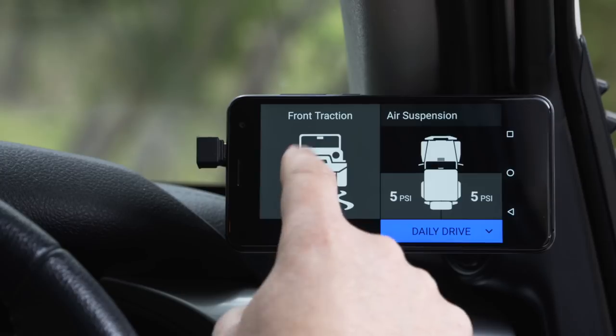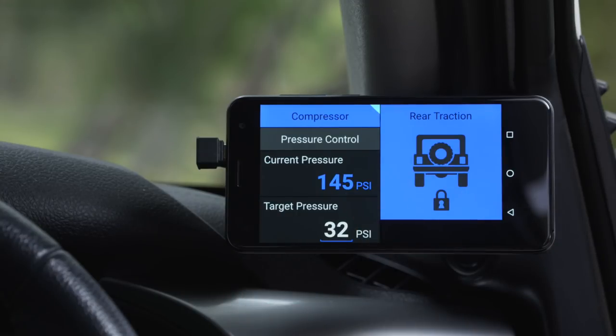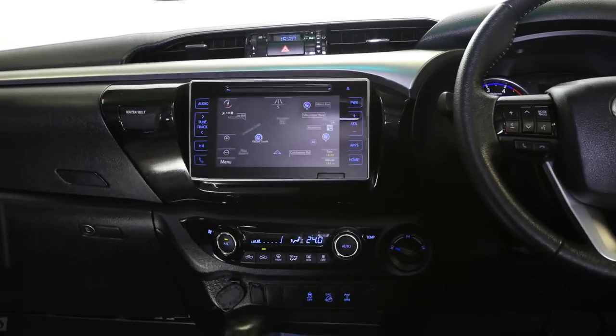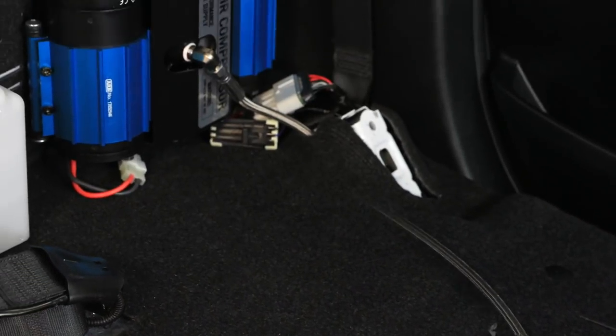Lynx was also designed to offer an alternative to your airlocker dashboard switches. It uses a split-screen design to allow you to display, lock, and unlock each airlocker. When I want to activate an airlocker, I press the button on the screen and it brings up the compressor automatically. It then communicates across to the Lynx controller over either a USB hardwire or wireless Bluetooth. The controller then activates the compressor's relay and the airlocker's solenoid, bringing both into action and giving me ultimate traction.